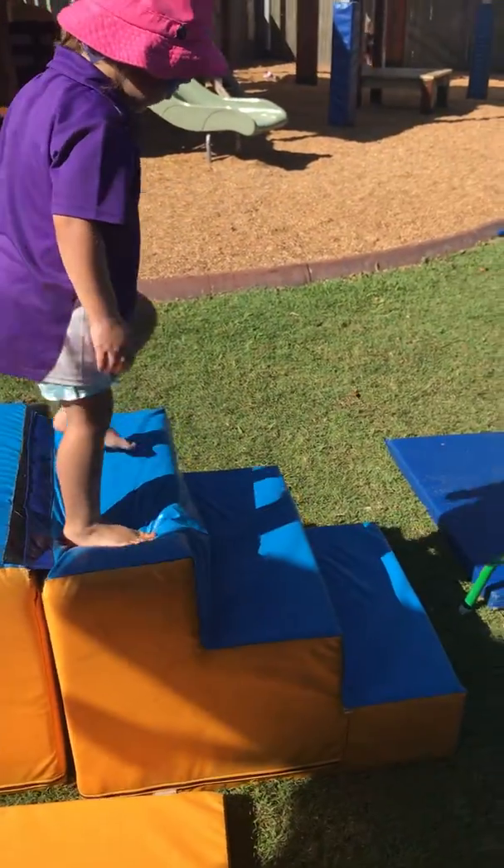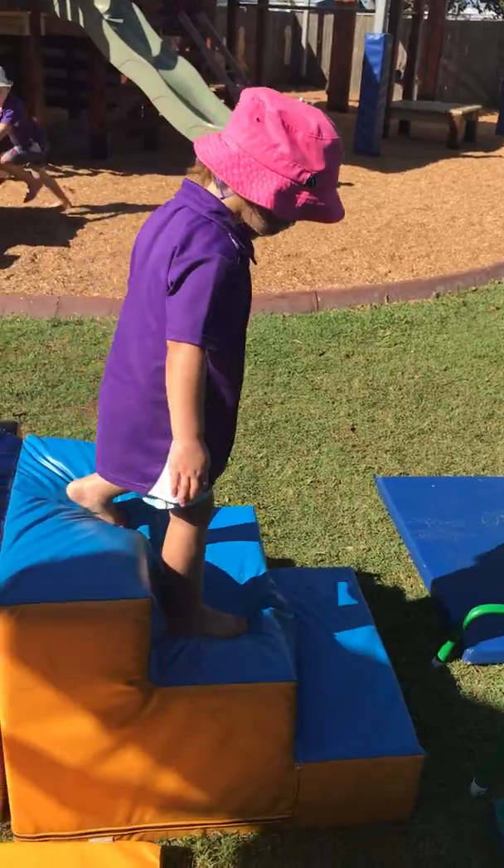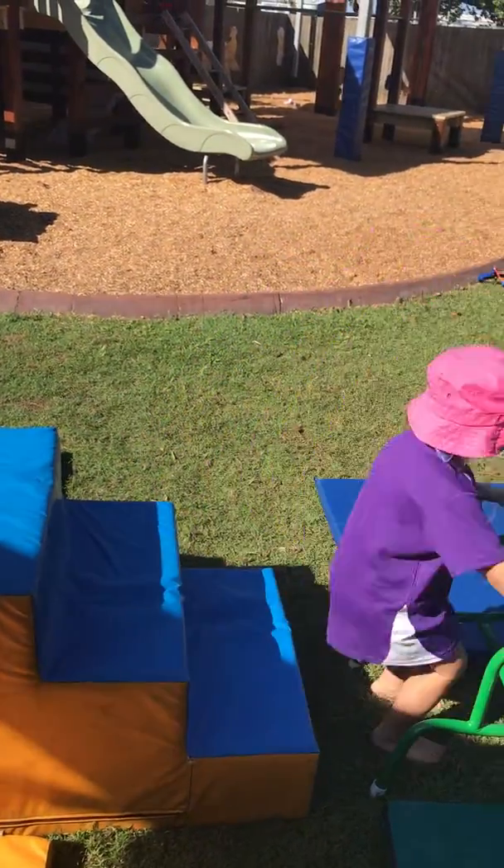Can you step down the stairs three times? One, two, three.